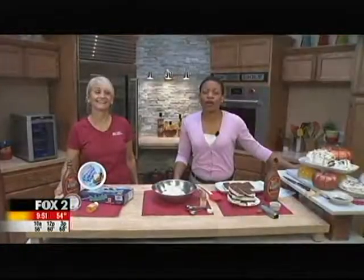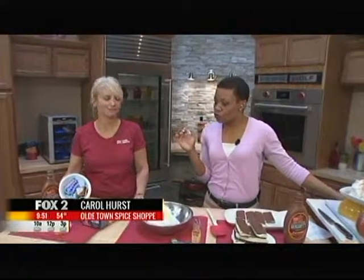It is National Sandwich Day, people, and the only way to upgrade it is to make it dessert. We have the genius here, Mama Carol Hurst from the Old Town Spice Shop. She knows what she's doing. So how do we do this? How do we upgrade a sandwich?